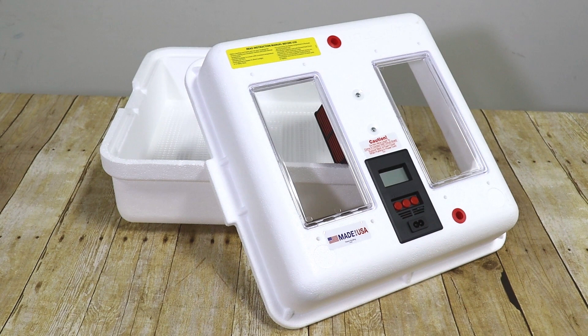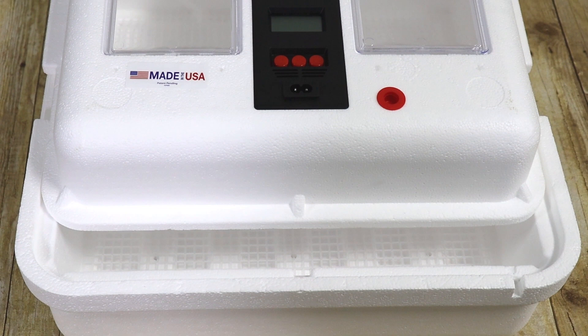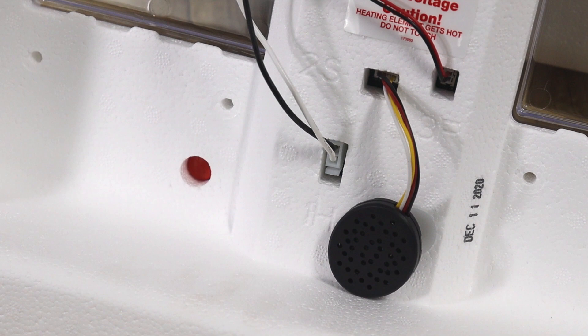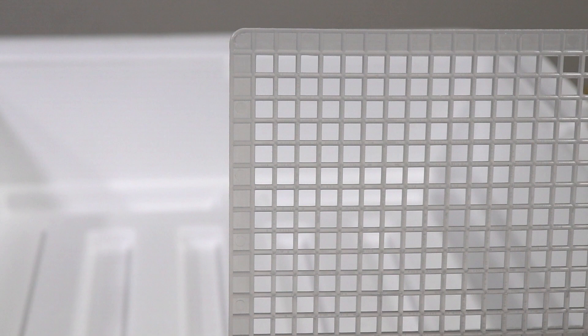These features will improve the hatch rate for eggs in all locations within the unit. The water channels are designed to be easily accessible during the hatching process without the need to remove anything from the incubator. The incubator also includes a digital thermometer and hydrometer to help you accurately monitor temperature and humidity levels. A convenient plastic mesh screen helps to improve hatch rates as it is easier to keep clean and sanitary, and is also much friendlier to newly hatched birds' tiny feet.